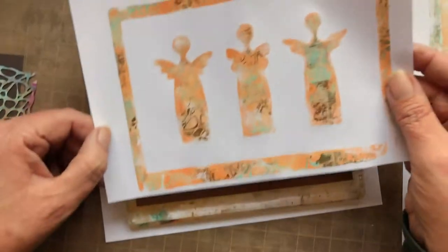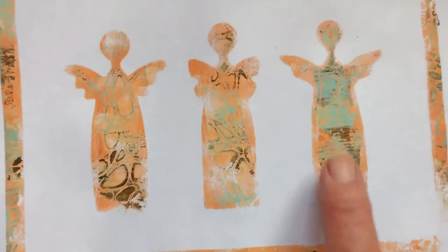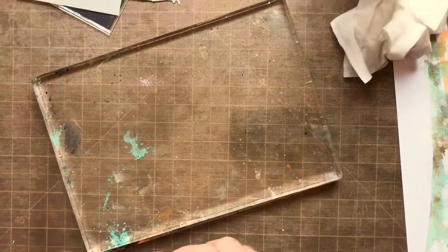Look how beautiful this is — see how the duck egg is up there and the brown? These are just gorgeous. And if you look here you can see that gold popping through the angels. That's how you get the angels.